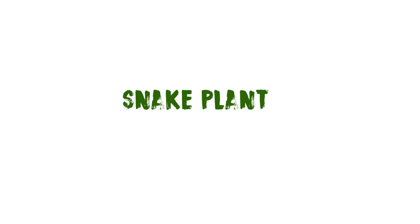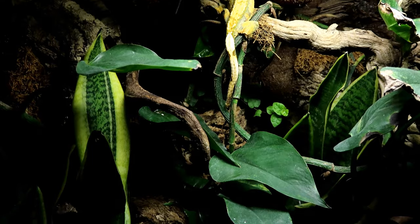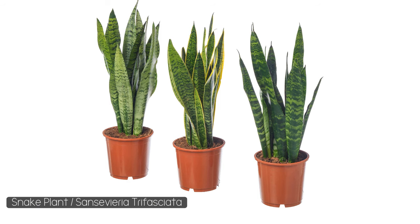Then we have the snake plant, also known as mother-in-law's tongue. I already grow these in my crested gecko tank, but since they're succulents, an arid environment may actually suit them even better. These can get particularly tall, so I'd suggest planting them near the back of your leopard gecko enclosure — definitely a plant I've tried and tested with a lot of success.